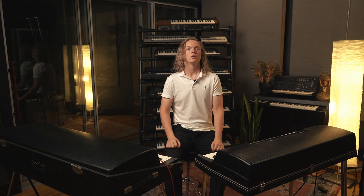Hi, I'm Jackson Ruff here at Lakehouse Recording Studios. Today I'm going to be showing off our Wurlitzer 200A and our Rhodes Mk I.